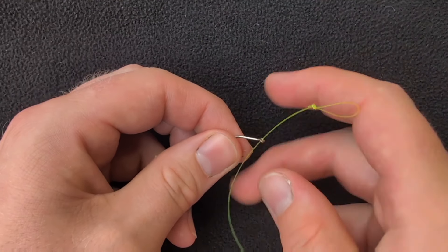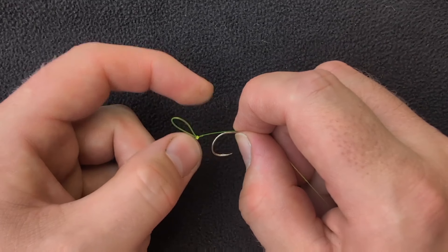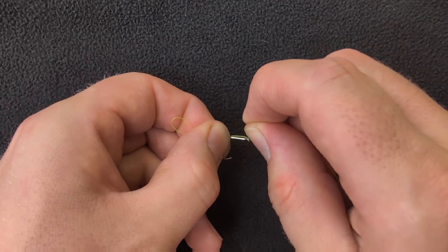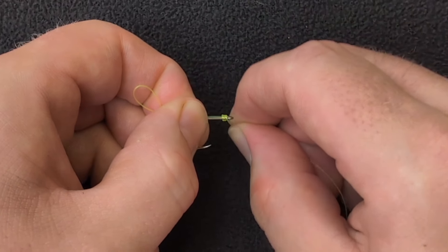Pull the line through the eye of the hook until the hair is set to the desired length and hold in place. Begin to whip the line around both the shank of the hook and the hair as tight as you can, moving away from the eye of the hook.